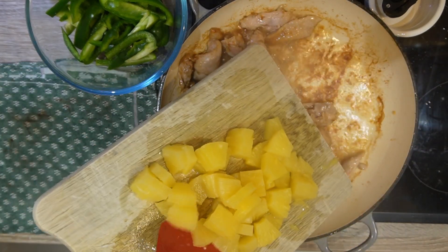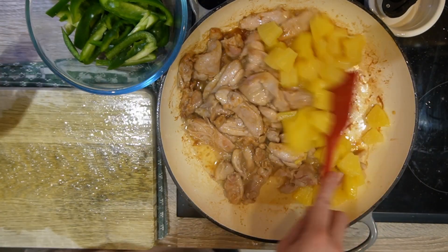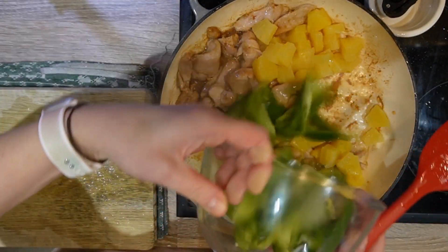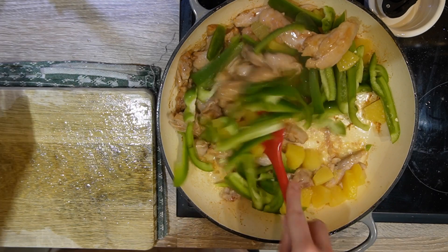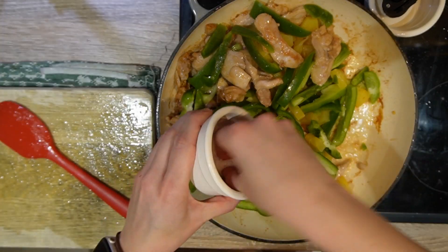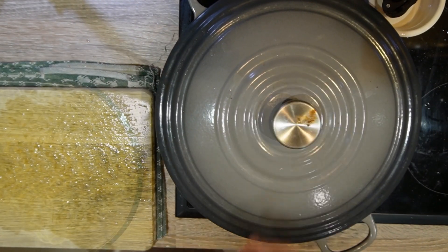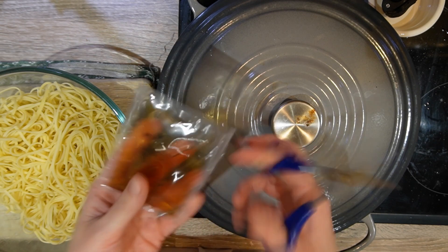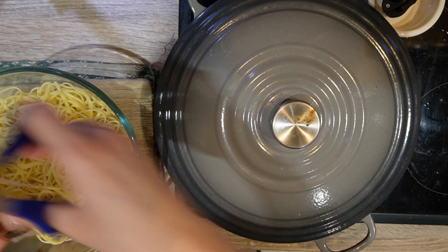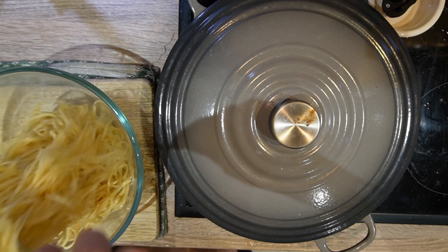Once your chicken is cooked, add them to the pan and mix. Mix sesame oil into your drained noodles and add them to the pan with the chicken.